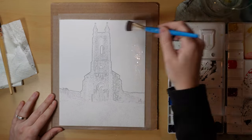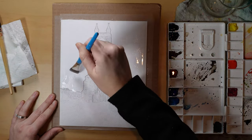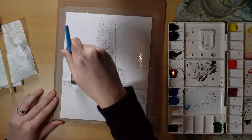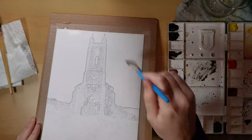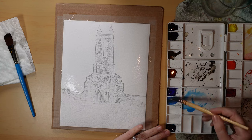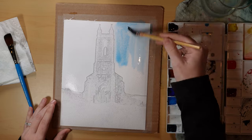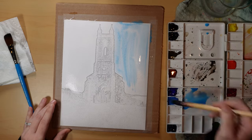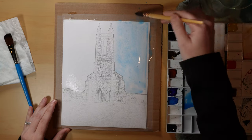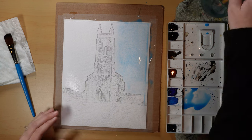Today I am showing you a time-lapsed process of me painting a watercolor coloring page that I was able to create for myself. This significantly decreases the stress that might be associated with doing any sort of painting — watercolor, any painting really — because the sketch is already there for you. It doesn't require any drawing or getting accurate proportions or anything like that. So it's almost like just doing a coloring book, but with watercolor painting.